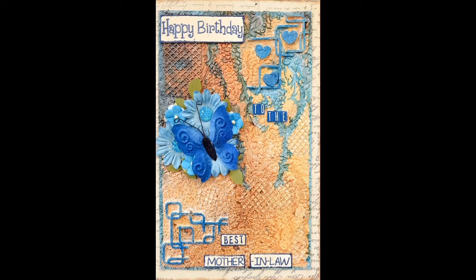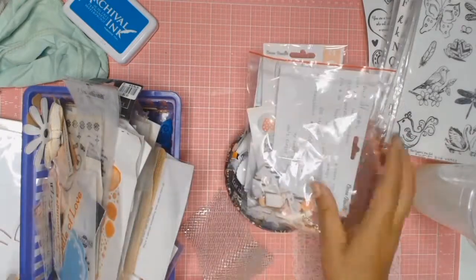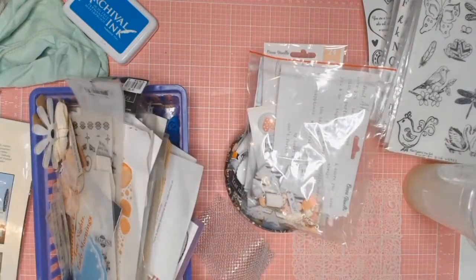Welcome back everyone, it's Sylvia from Aussie Scratch. The project I'm working on today is actually a card that I make for my mother-in-law for her birthday.